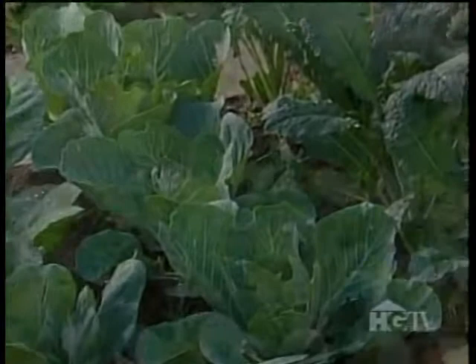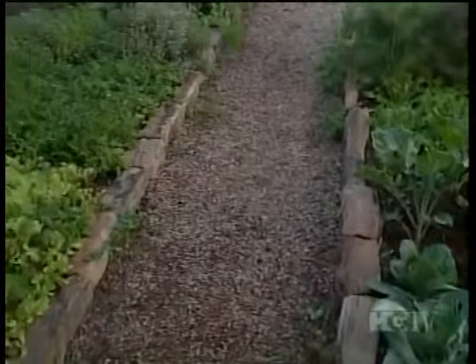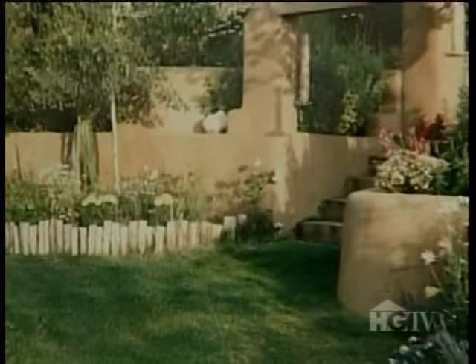Kale and broccoli, fennel. When you started the garden, how did you come up with this layout? There's no grass here, which I approve of. This was all grass when I moved here. I started here and moved all the way up to the top. But the first thing I did was take the grass out — a waste of water.